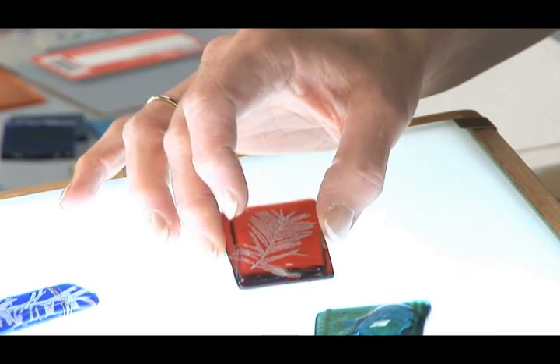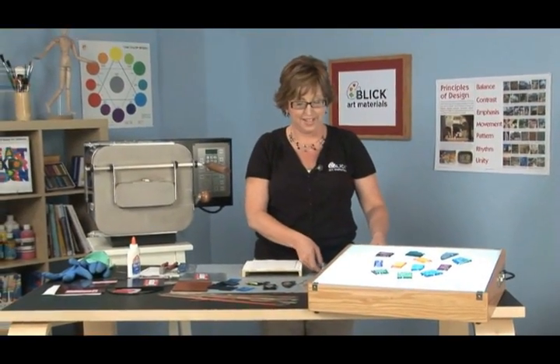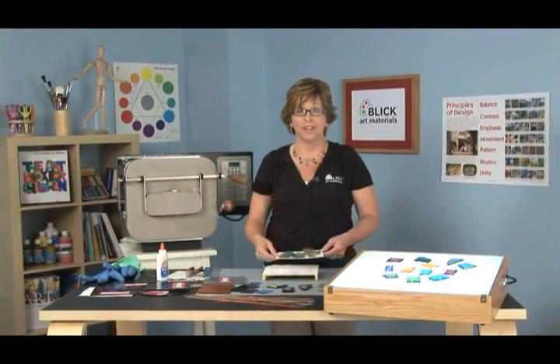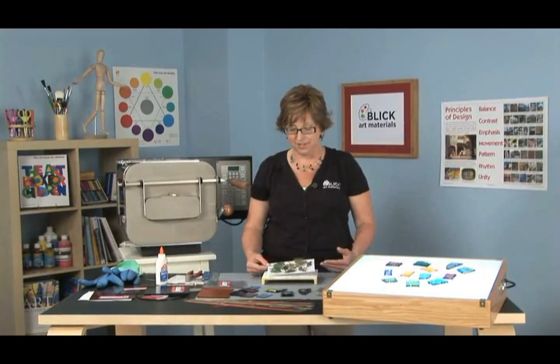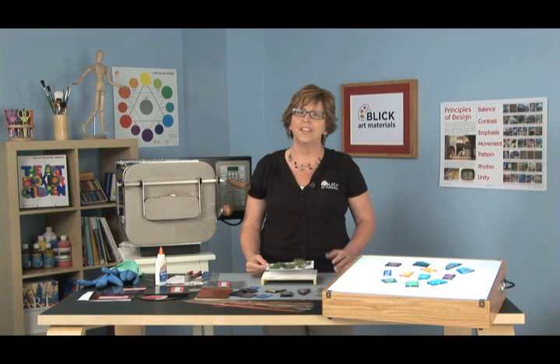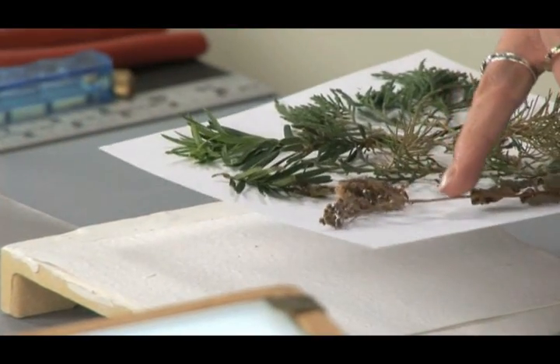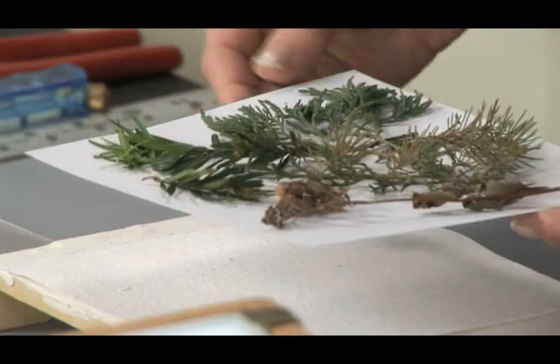To do this project, the first thing we're going to need is to collect organic materials. I've tried a wide variety of leaves and plant life and I've had the best success with plants within the evergreen family. Delicate flowers and ferns and leaves tend to burn away and not leave too much of an impression. So you need to find something with a lot of substance to it, like these juniper leaves here, or perhaps sedum, which has a real nice tight bud to it.